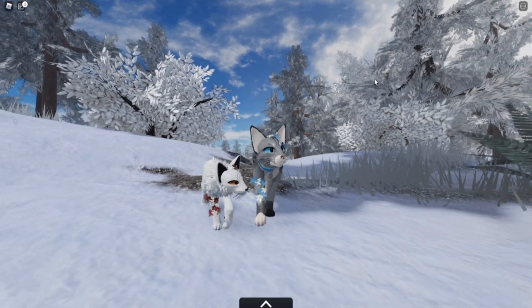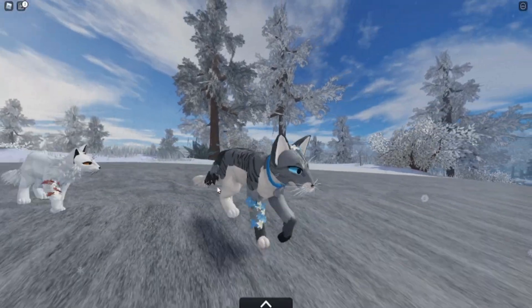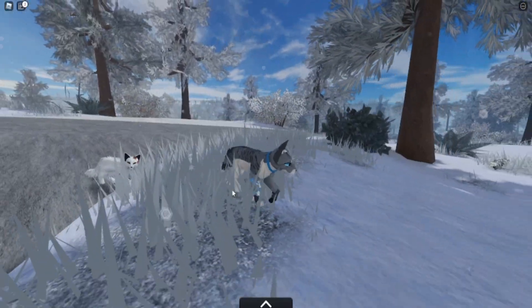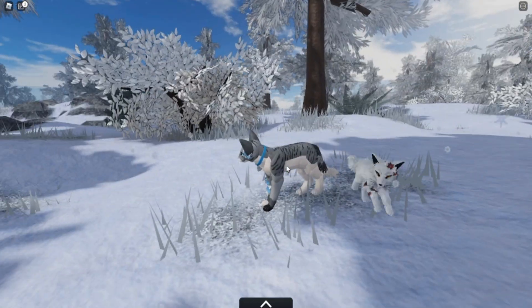I think the items are really cute. I'm excited to use them in stories and stuff. I hope you guys are having a wonderful day and I will see you guys all next time. Bye!